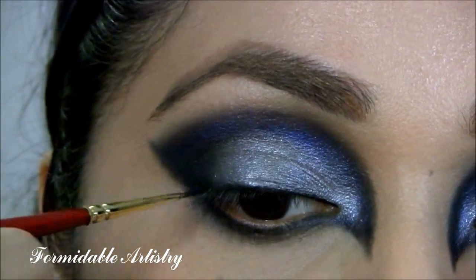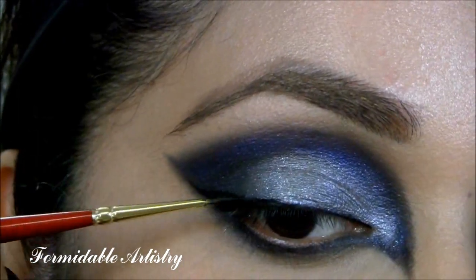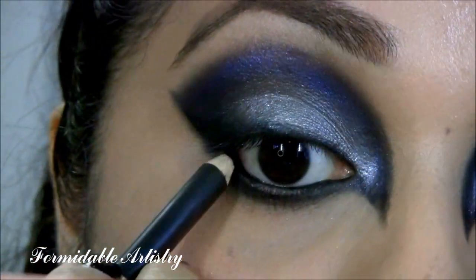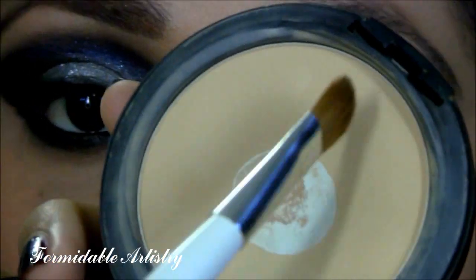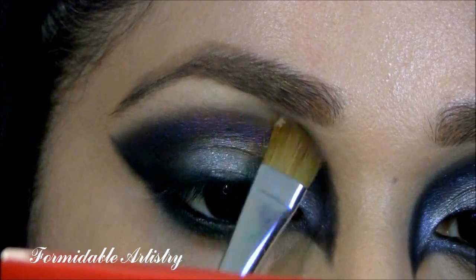Next, I line my top lash line and bring it out to a dramatic wing. I take Smolder again and line my waterline and tightline. I go back to my face powder and highlight under my brow, which will also help blend out the blue and the black.